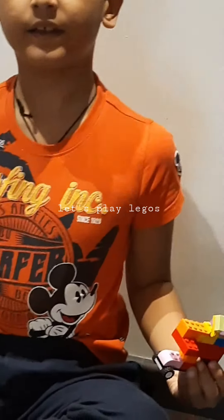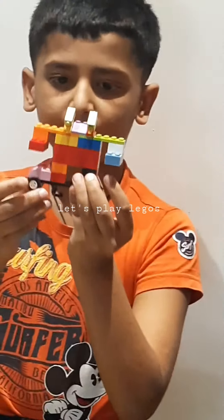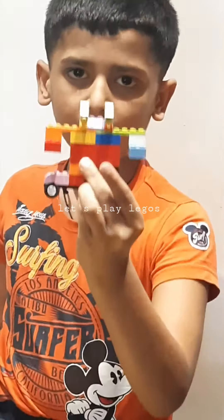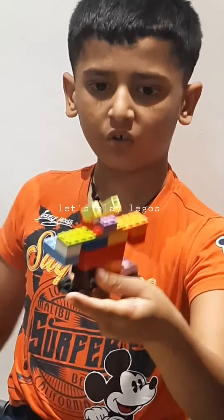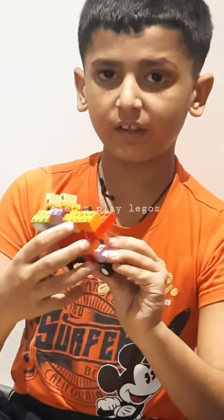Thank you! Bye. And here you have your own robot. His name is Skeetor. Bye!